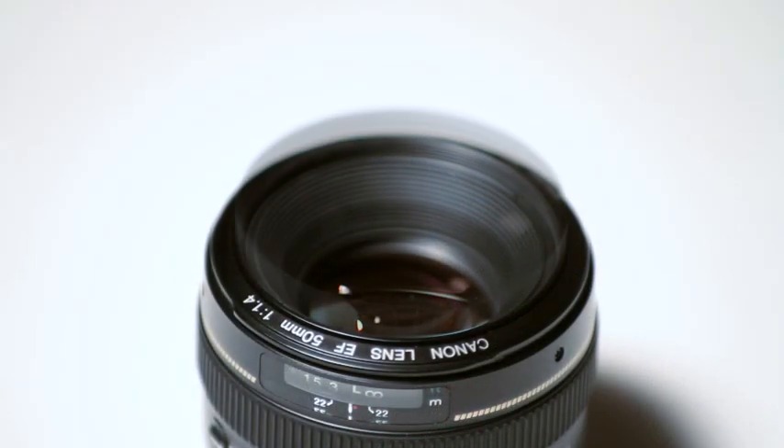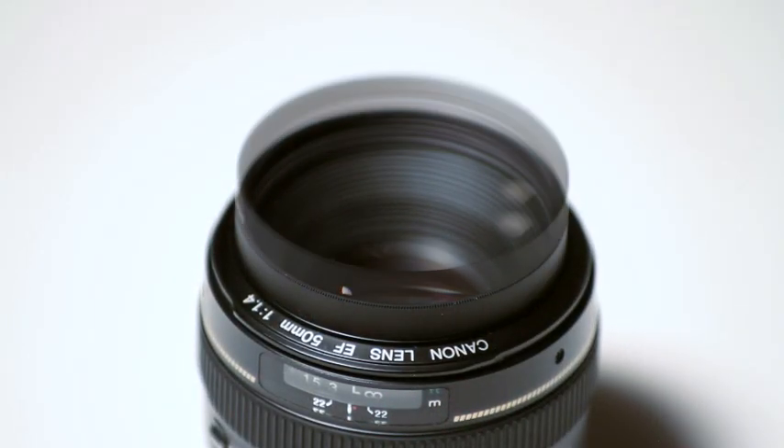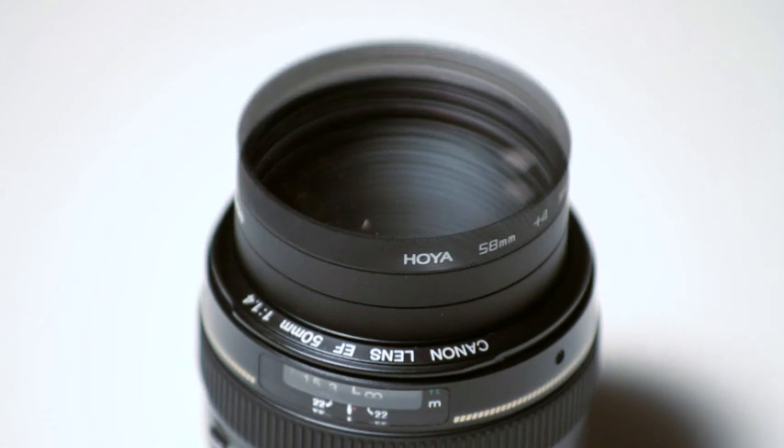As somebody who does a lot of narrative film work, this is going to be really nice because I don't have to have another macro lens. I can just set these filters on and get my extreme close ups.